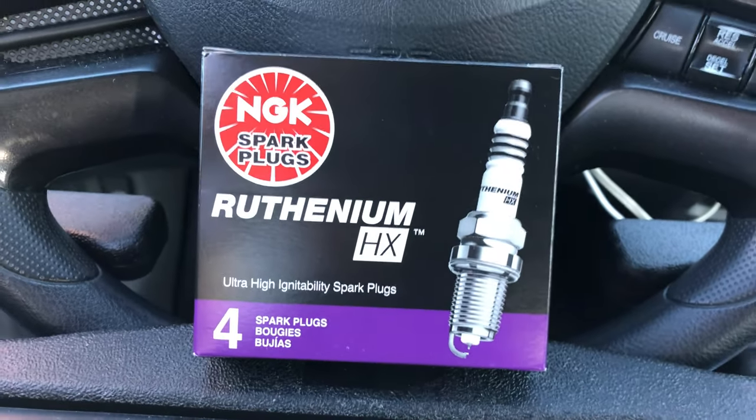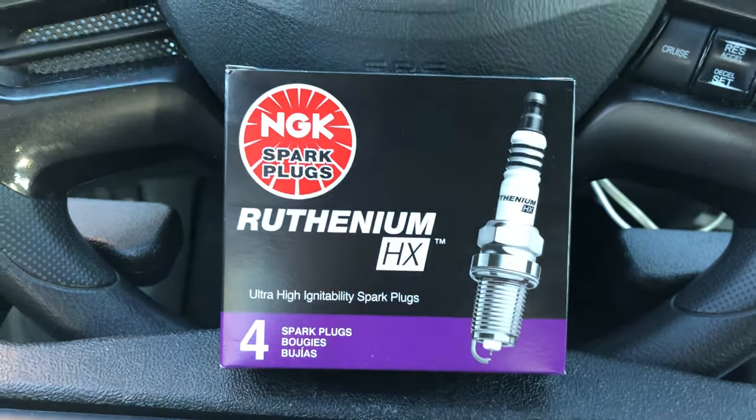Today I'm going to show you how to change your spark plugs on your 2006 to 2011 8th gen Honda Civic. I'm not just going to show you how to change your spark plugs — I'm going to show you the newest, hottest (no pun intended), most advanced spark plug available today for the Honda Civic and maybe many other cars too. This type of spark plug is not based on Iridium or Platinum like older generations. This is based on the brand new Ruthenium — the new technology for spark plugs. Let's take a look at these brand new NGK Ruthenium HX spark plugs.